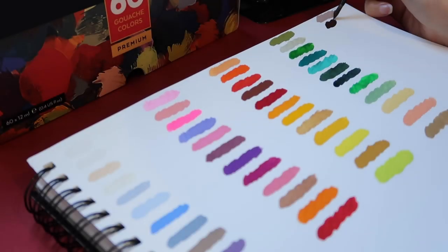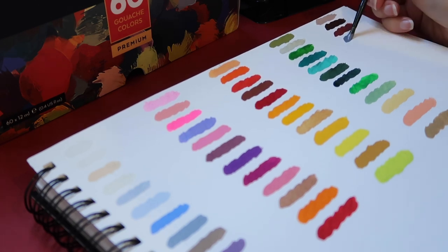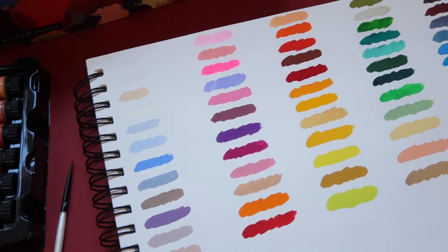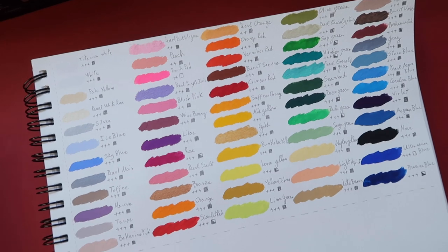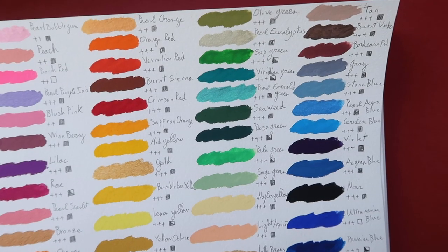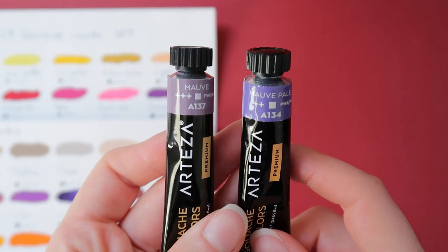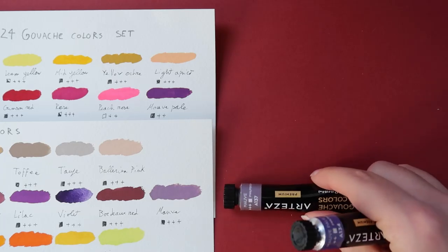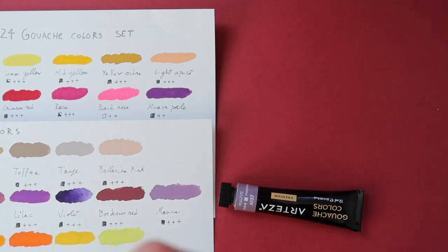Arteza gouache is the perfect set for beginners learning to paint with gouache, but also for any artist level. Now, to get into the main topic: the Arteza 60 gouache color set already includes the 12 metallic colors, so you don't need to buy the metallic set separately. It also includes the 24 colors from the smaller set — technically just 23 of the 24 — and we get 25 new colors, because the mauve color in both sets is slightly different with a different name and pigment.